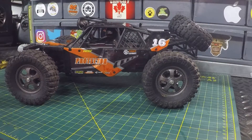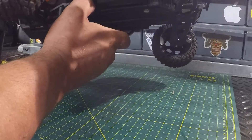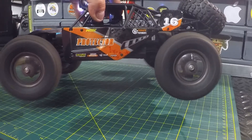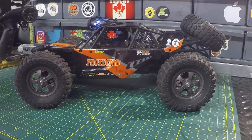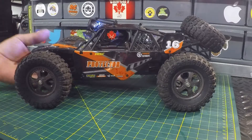Now that the spur gear is all changed out, we don't feel any resistance — everything is meshing good. We're going to turn the transmitter on and power the Protector on. Perfect! HBX Protector — very easy RC to work on. Thanks to HBX for teaming up with me on this one. If you like this video make sure to give it a big thumbs up, and if you're new to the channel hit that subscribe button. Don't be a stranger — we'll see you on the next one!